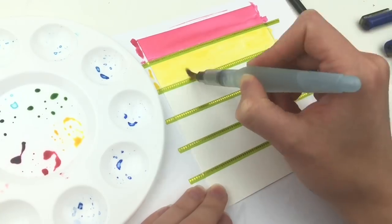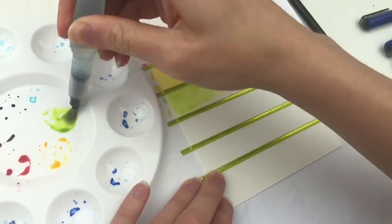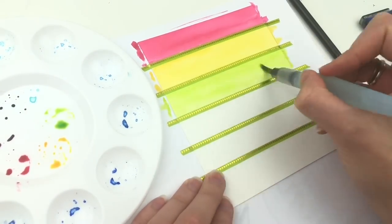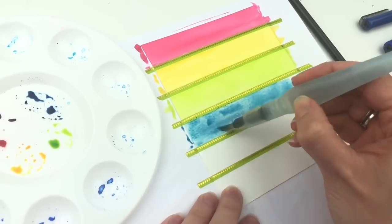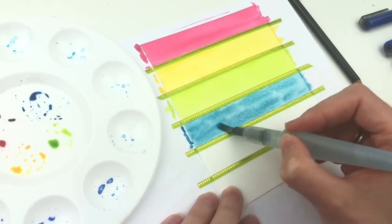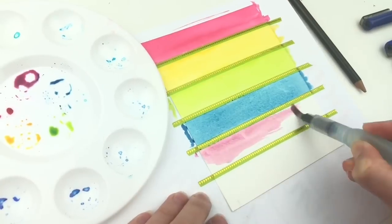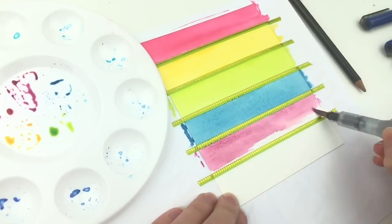This first technique I'm doing is just simple rainbow stripes. I'm using washi tape in between each stripe to get a really clean line. I found a really great huge pack from Amazon for a good price and it has these little thin washi tapes, which I really like for this kind of piece.